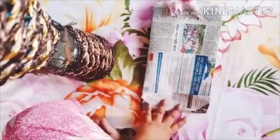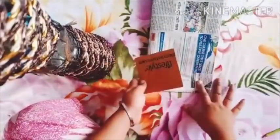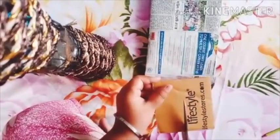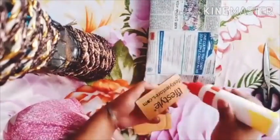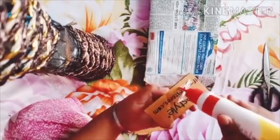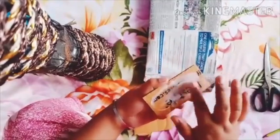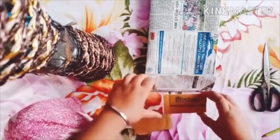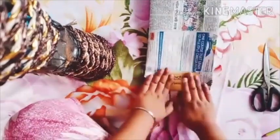Our bag is ready, but the base of our bag is not so strong. So I have some leftover cardboard — this fits into this bag. Children, you have to take cardboard sized according to the base of your bag. Put some glue on it, use your finger to spread the glue, and paste it. Now our base is nice and strong.